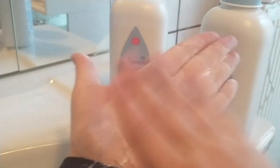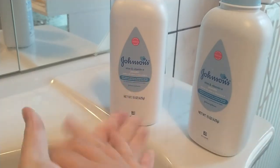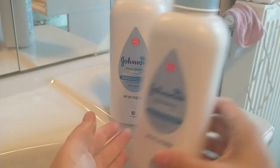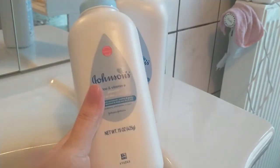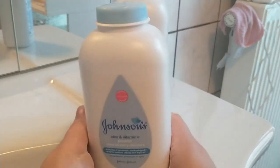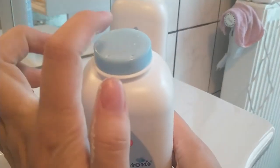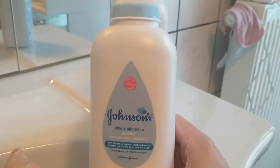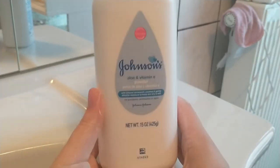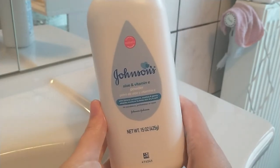You can actually use this for other purposes too. Adults use this sometimes as a dry shampoo — if you're out of dry shampoo or just don't want to buy any but your hair doesn't look so good, you can sprinkle some of this on your roots and it makes your hair look freshly washed.